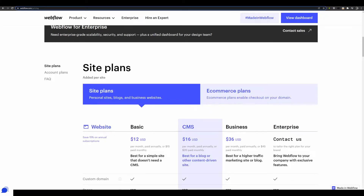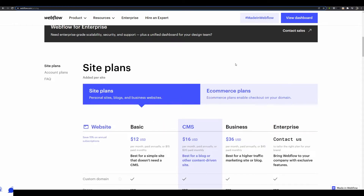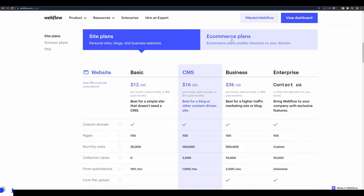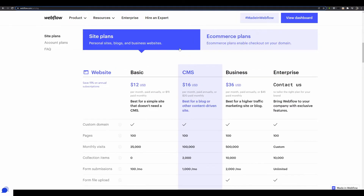Hey YouTube, today I'm going to show you how you can save about $150 to $200 a year by not spending money on the e-commerce plan provided by Webflow. Webflow has a lot of different plans, and if you want to sell something online you are most likely going to end up purchasing the e-commerce plan, but this one costs about $29 every single month if paid annually, or $42 a month when paid monthly — so that is a lot of money.